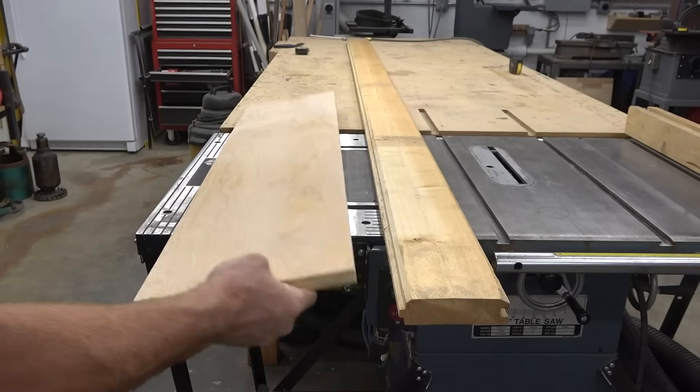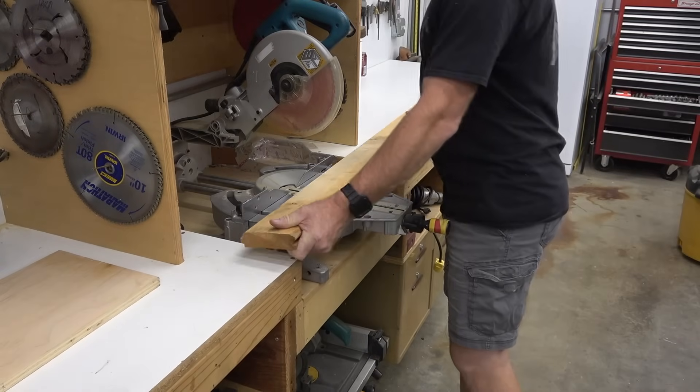I'm using some scrap lumber, an old 2x6 tongue and groove spruce, and some old plywood.